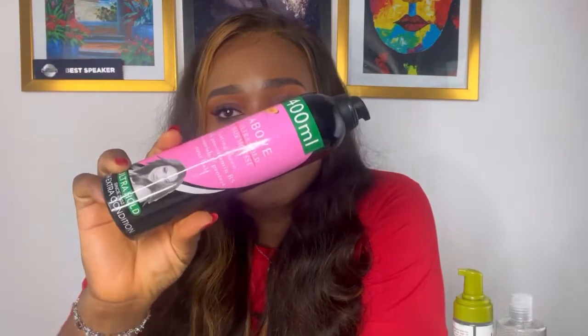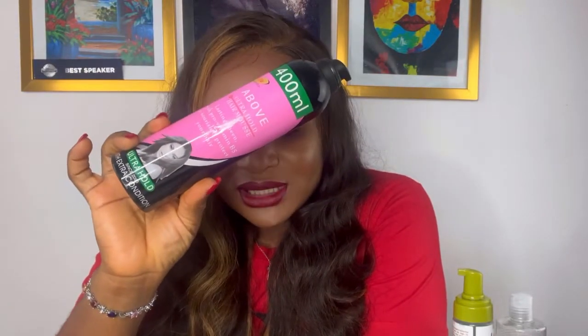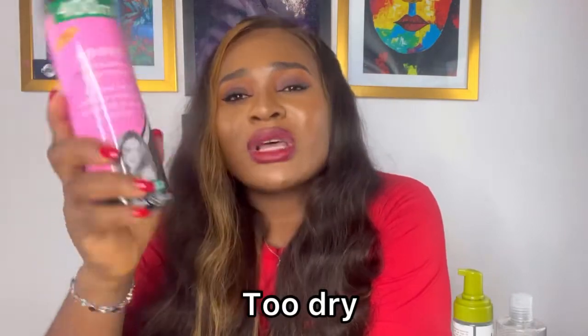Originally the type of styling mousse we knew was the 'above' styling mousse, but the problem with this is that it makes your hair very stiff. I do not recommend the 'above' styling mousse for human hair extensions — I only recommend it for synthetic hair and attachments. Don't use it for your human hair extensions.